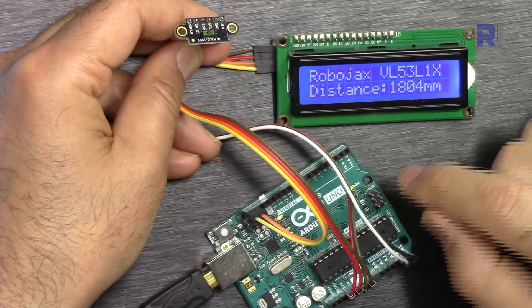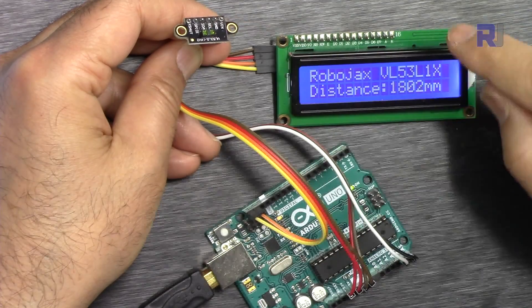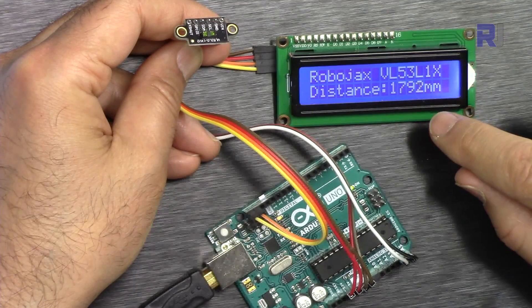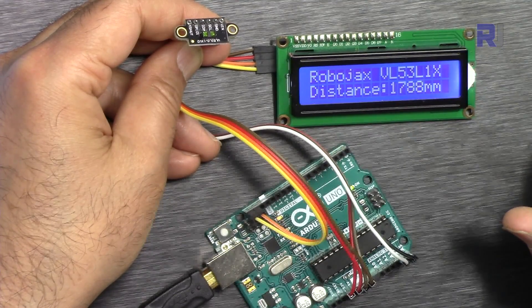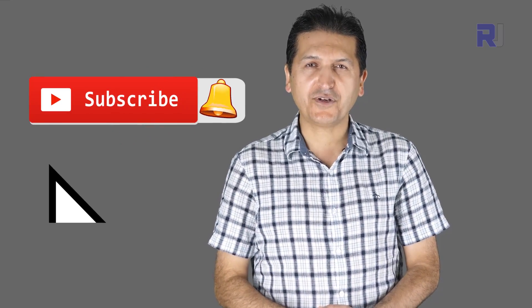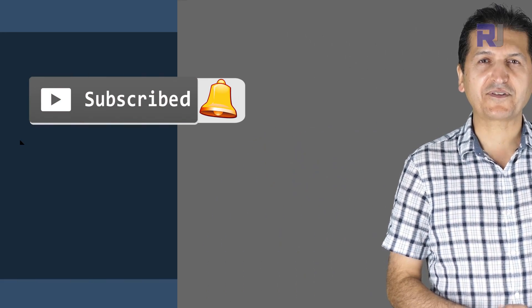So this is how to get the distance from the laser sensor VL53L1X and display it on the LCD. If you learned something and found this useful, please give a thumbs up as it helps my video in YouTube's search algorithm. If you have comments or questions, post them in the comment section below — I try to answer and reply. If you want updates on my upcoming videos, make sure to subscribe.